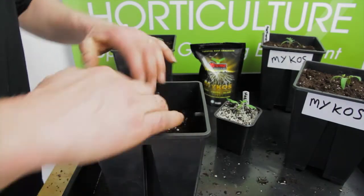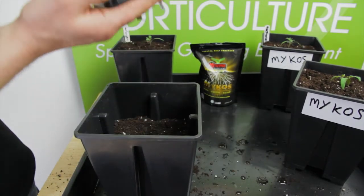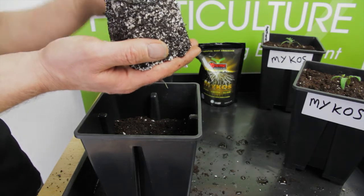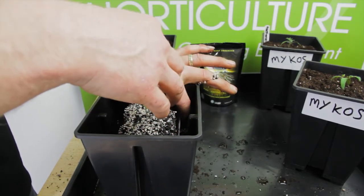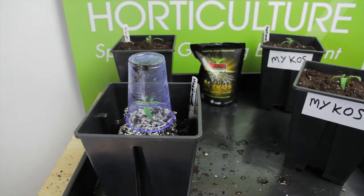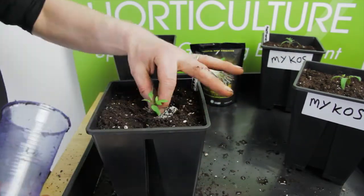Begin by half filling the larger pot and then create a centred space to receive the seedling. With a cupped hand to avoid crushing the seedling, invert the pot and ease the plant and growing media into your hand and place immediately into the space you've created to receive it. You should now cover the plant to protect it. We're using a transparent cup and fill the area around it with soil until you've reached a height of 3-5 cm under the rim of the pot.